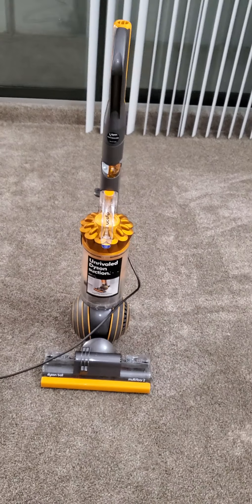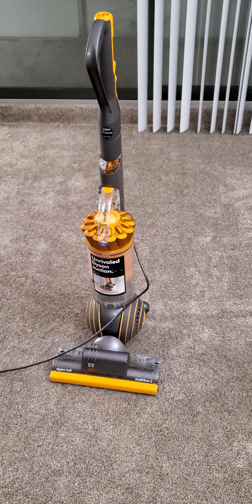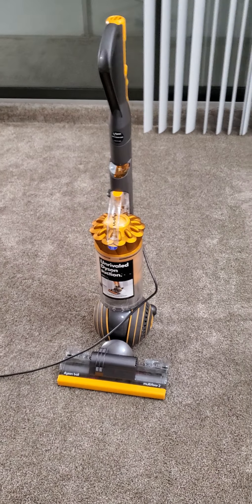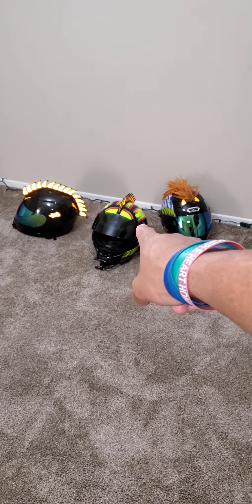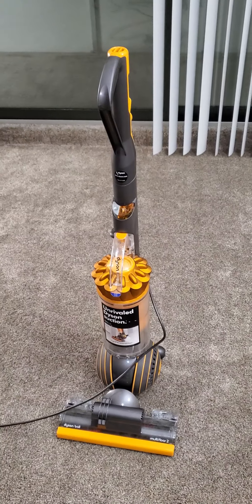That's the story, guys — that's how I got a $300 vacuum for free, and now it's mine. Thanks for watching, appreciate it. Make sure you hit that subscribe button. Got some more videos coming up with the bikes, so I'll see you guys in a little while. Peace.